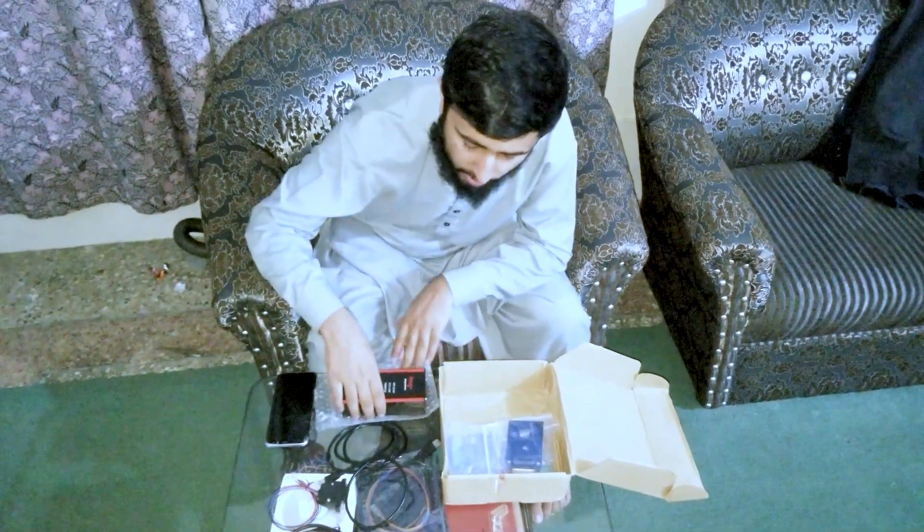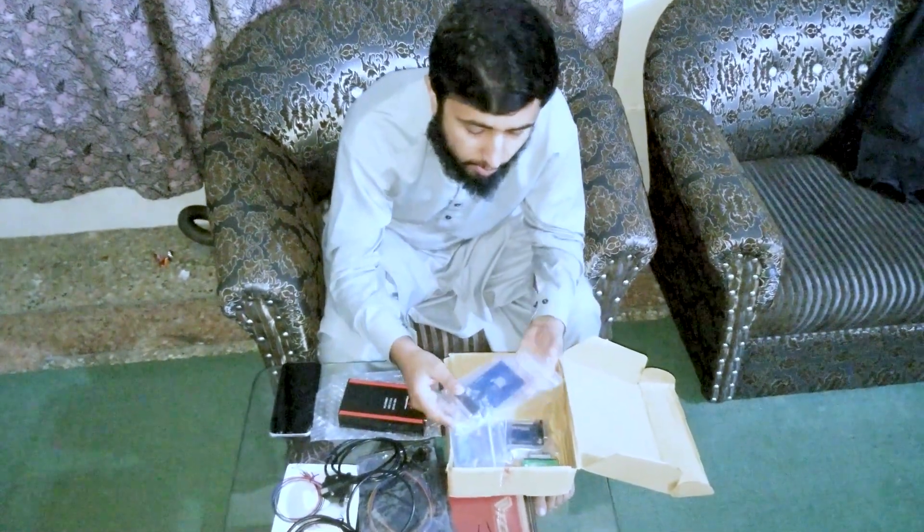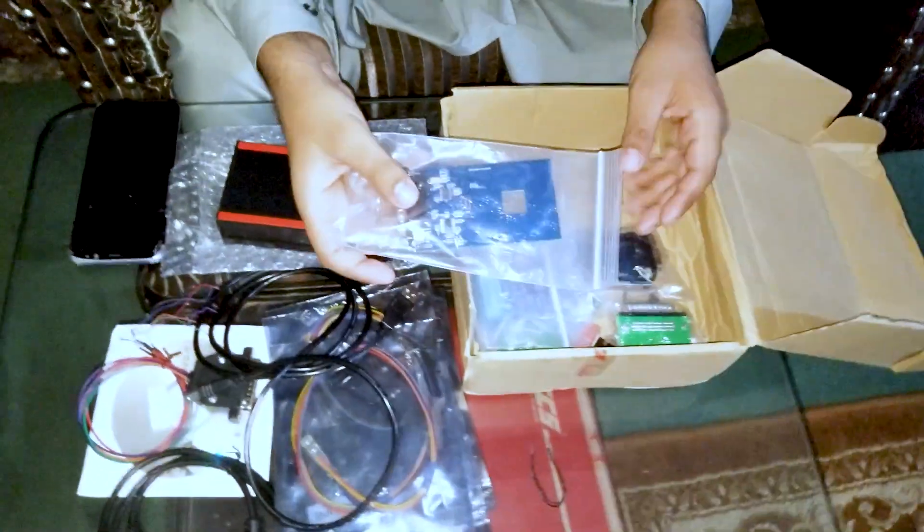As you can see, the adapters come along with the device. The adapters come in a full set, though I am not able to show you all of them right now. There is a key adapter included as well.